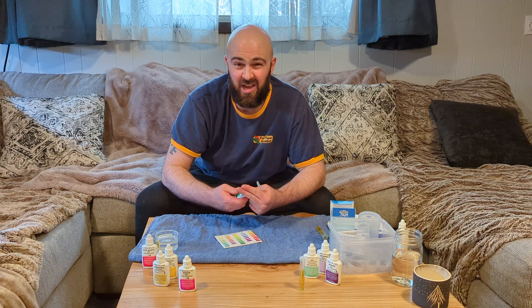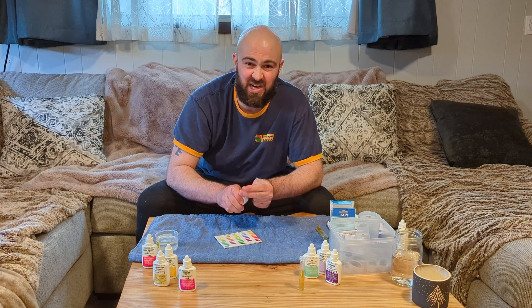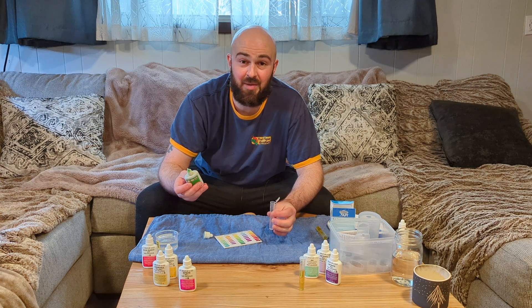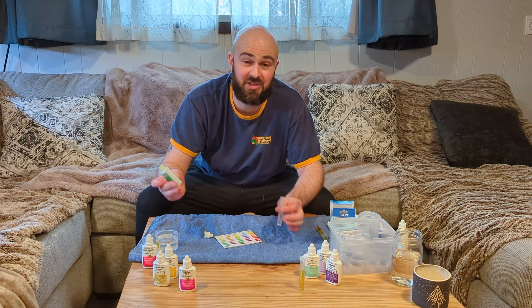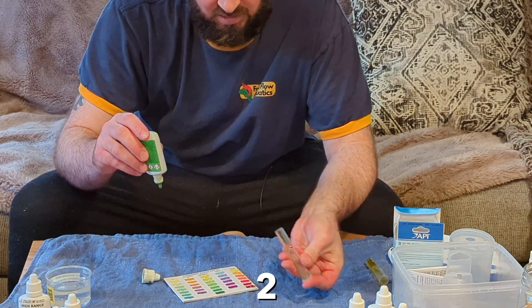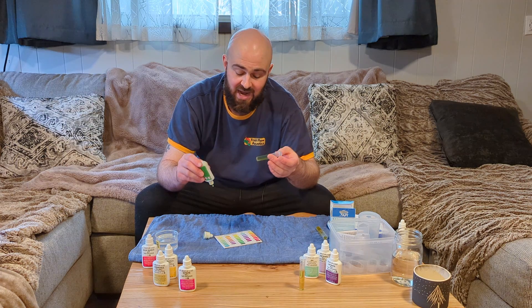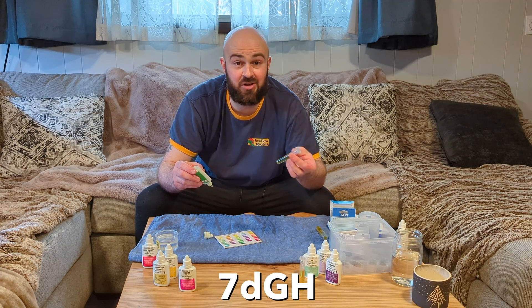This is actually a test kit by Fritz, but it works in the same exact way. Again, we're just going to be adding one drop at a time, inverting, and waiting for it to turn green. Just turning green — that means I have seven degrees of general hardness.